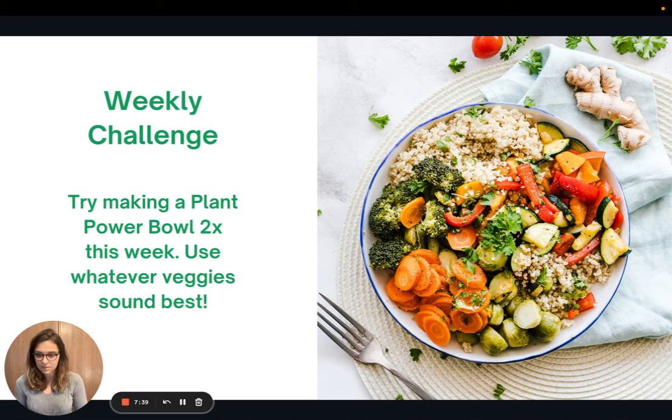We've come to the weekly challenge. This week, I'd like you to try to make a plant power bowl twice, using whatever veggies and grains sound best to you — whatever you have on hand, whatever preferences you have. Thank you all for joining me today, and I look forward to seeing you all next time.